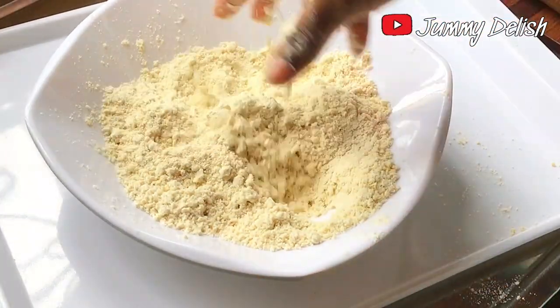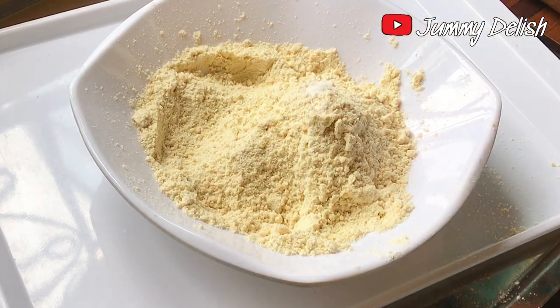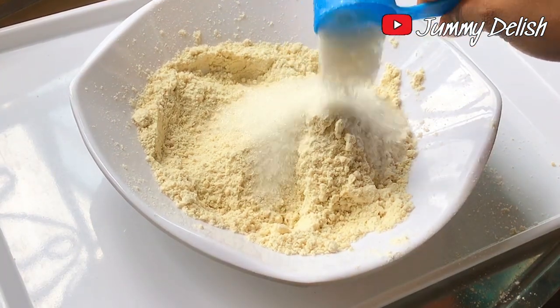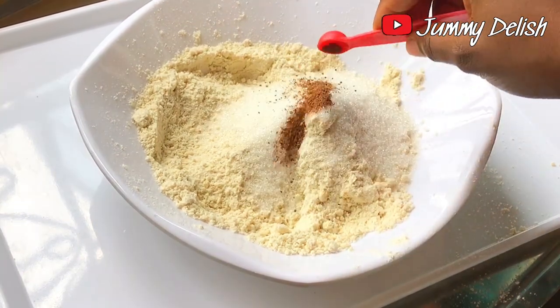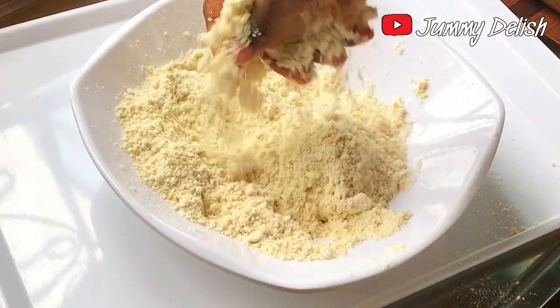After combining the flour and the butter, I'll add the other ingredients: 1¼ teaspoon of salt, 1⅛ cup of sugar, and 1¼ teaspoon of nutmeg. I'm going to mix all of this together well.